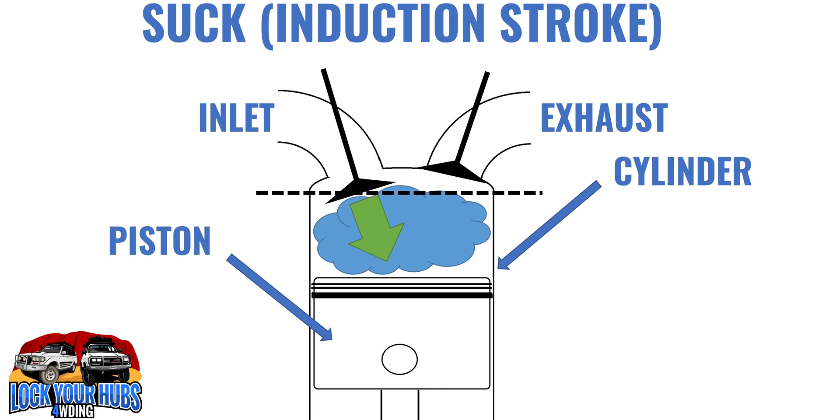Before we get into the induction stroke, it's going to be beneficial to understand the few bits and pieces inside your cylinder. Starting up here, we've got the inlet port — that's where your air comes in and is controlled by your inlet valve. This is your exhaust valve, and that is obviously the exhaust port, which usually runs to your tailpipe or your turbocharger.